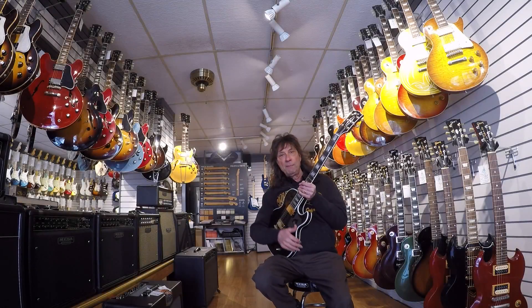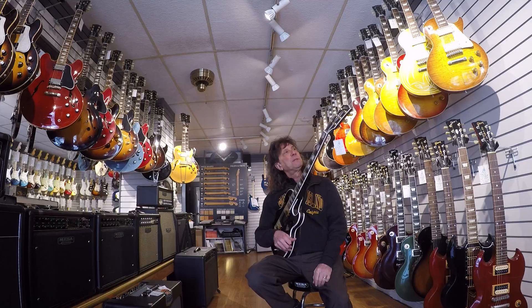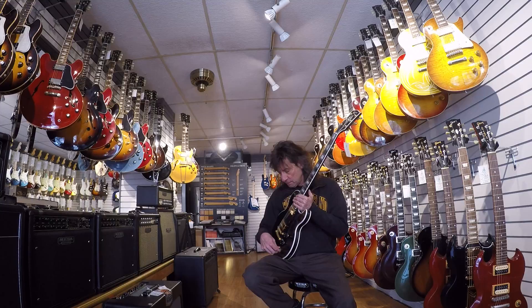Hey everybody, Frank here from the Music Gallery. What I'm holding here is a pretty cool Gibson — it's an L5S. The L5S is a piece that's built in the custom shop on a limited basis. This guitar has been around since the late 60s, early 70s.